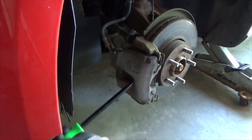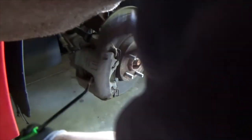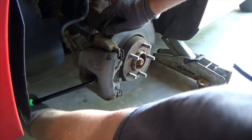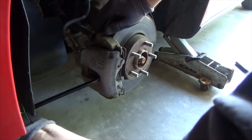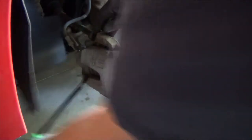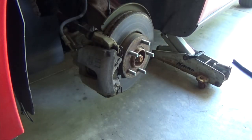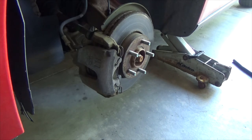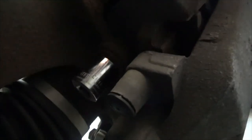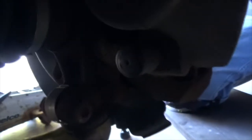First, push the caliper piston all the way inside. When you get new brake pads, they're going to be thicker, so that's what you do before you take everything apart. To take the caliper down, there are two bolts — 18 millimeters — one at the top and one on the bottom.